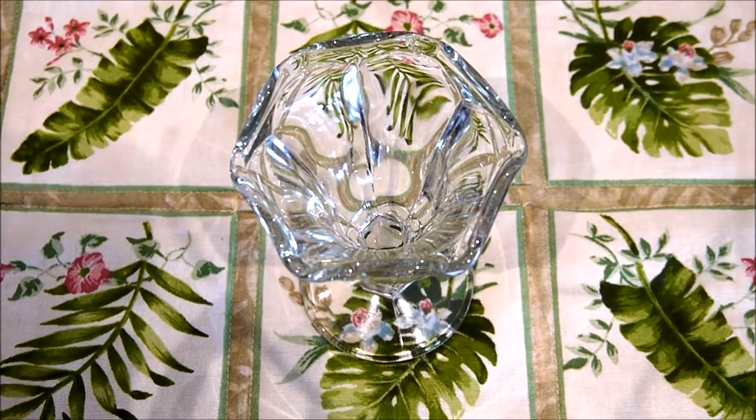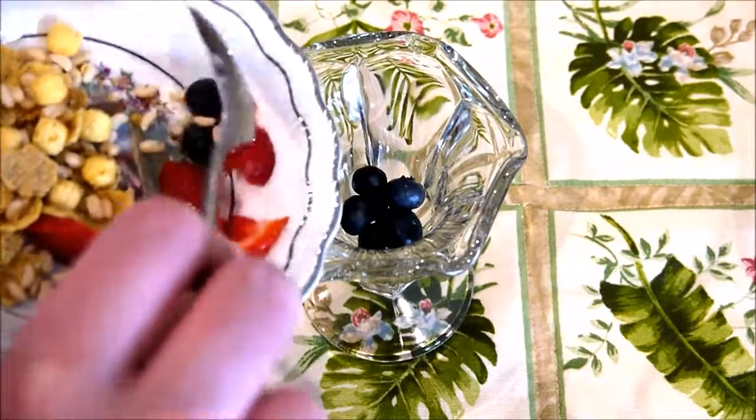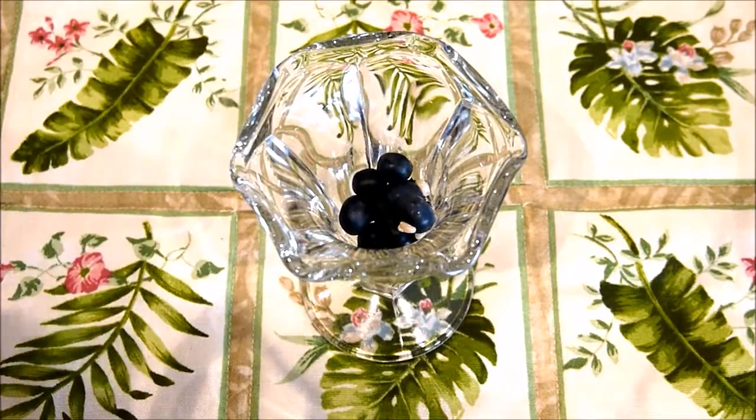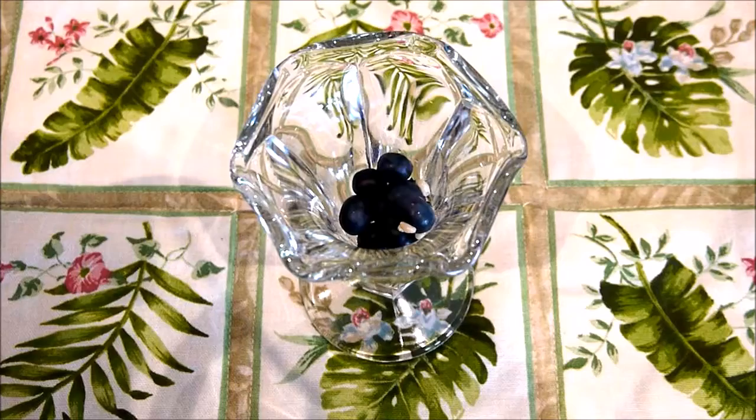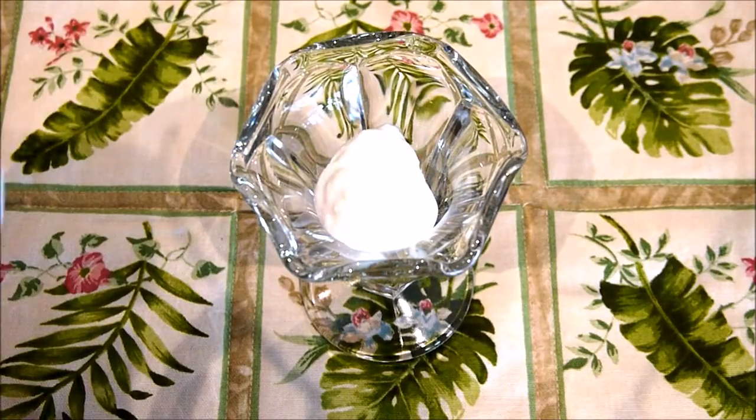The first thing I'm going to do is add some blueberries to the bottom of my cup. The next thing I'll do is just simply add some plain Greek yogurt to the top.